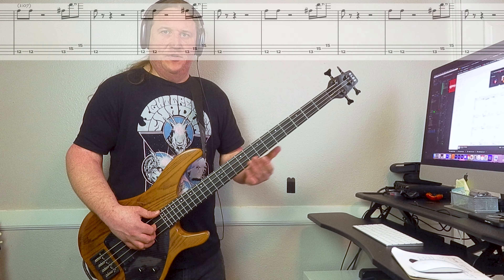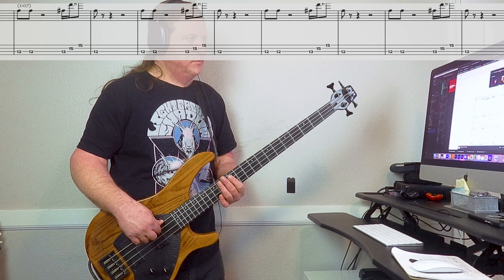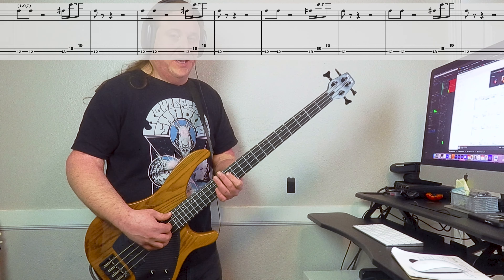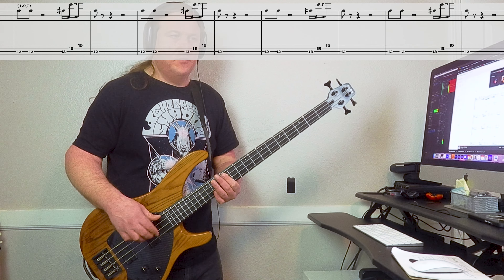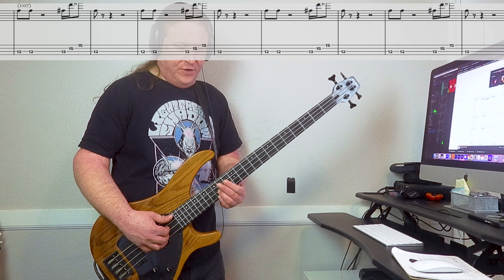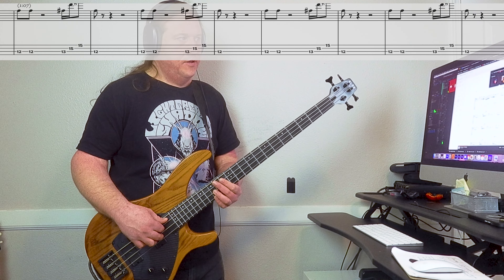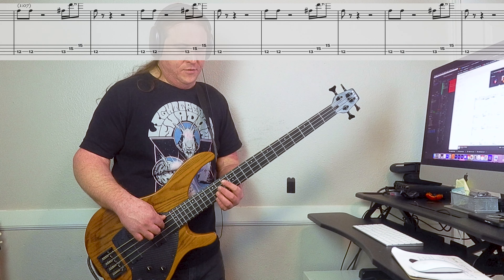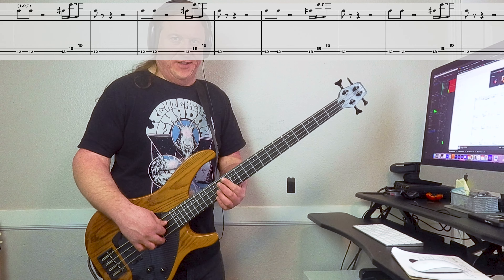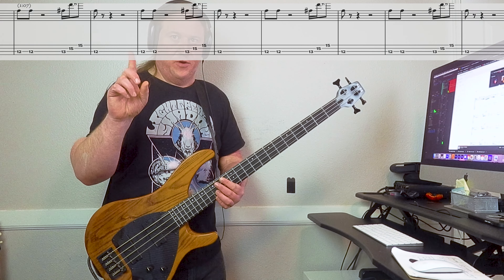Here's riff number two, nice and slow. This is going to be 12th fret on the 3rd string — we play that twice. Then we play a full power chord arpeggio on the 13th fret, 3rd string, 15th fret on the 2nd string and the high string, then back to the 12th fret. This is pretty quick at full speed and the arpeggio can be a little tricky. Be sure to use alternate picking — really helps. So I'm going one, two, one.